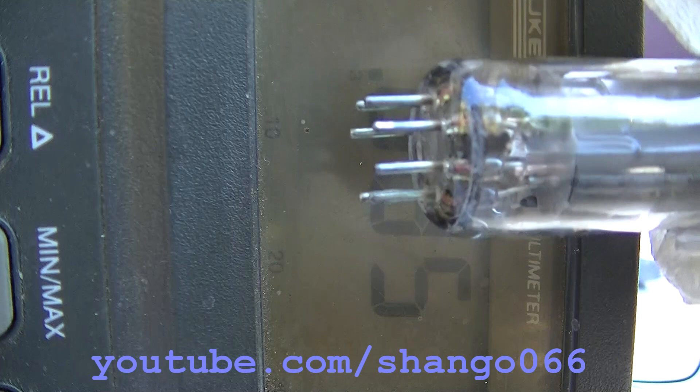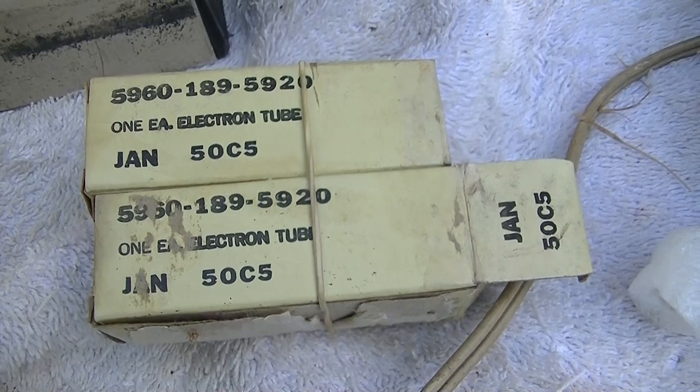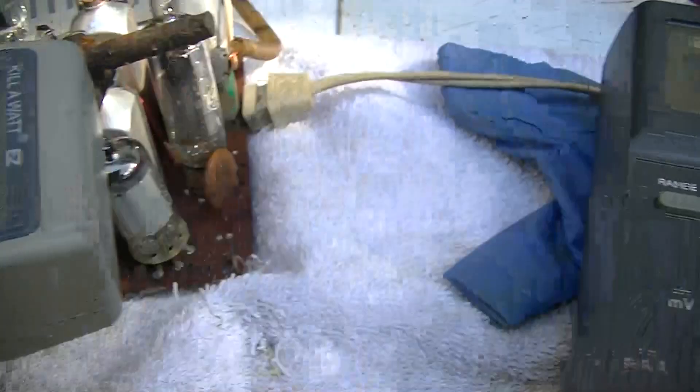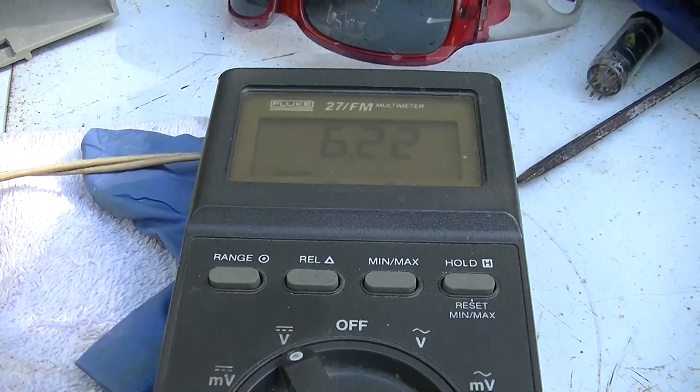The tube is bad. Gritty emission — self-biasing itself to death. I popped a new old stock 50C5 in there. We're at 25 watts, one volt on G1. That seems a little on the high side.